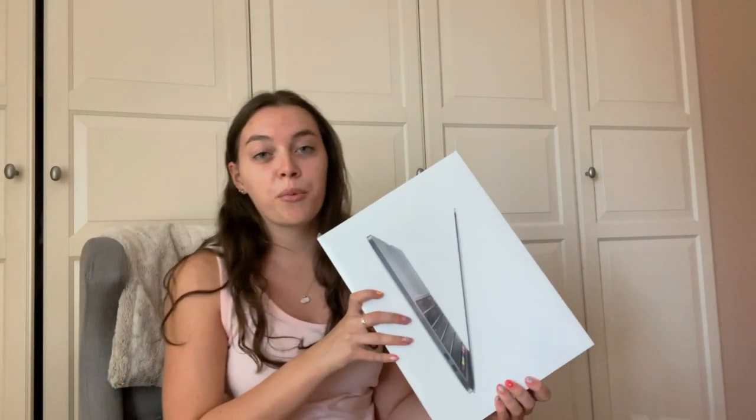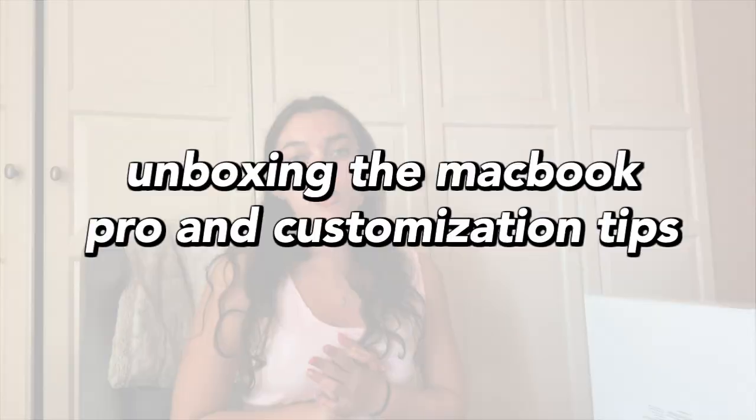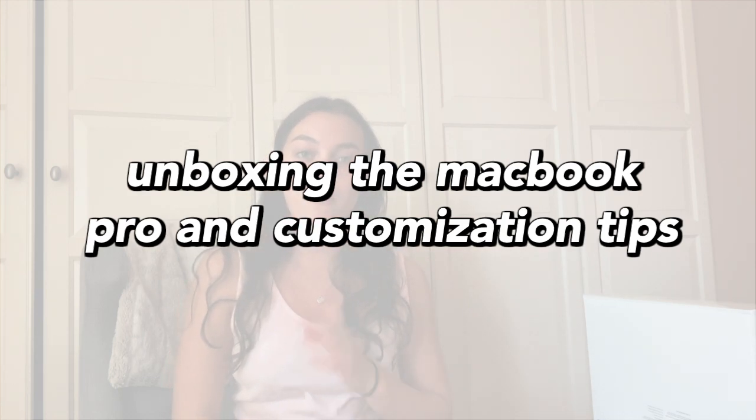Hey guys, it's Natalie, welcome back to my channel. I have the MacBook Pro here and I'm going to be unboxing it on camera for you guys. Today I'm going to be unboxing the MacBook Pro and also customizing it and showing you guys some little hacks on how to customize your MacBook Pro. I'm going to put timestamps down below so if you want to skip to the customization part you can.